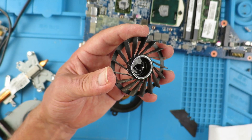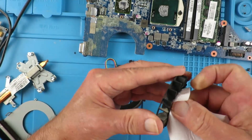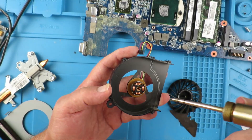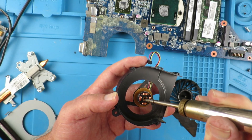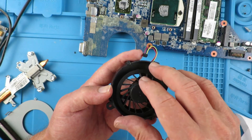Simply lifting the blades off. The most likely thing is that the oil that was originally put on there has dried out and got sticky, so we need to clean that off with some IPA and apply a little oil to it.